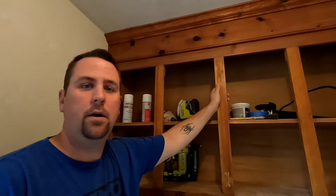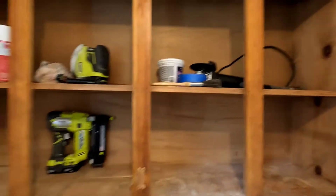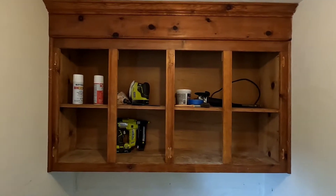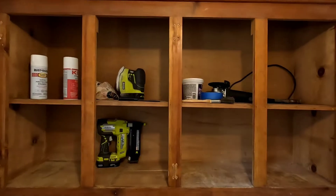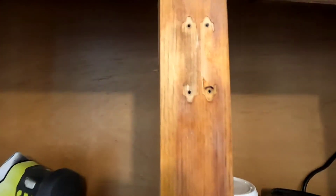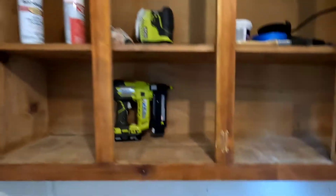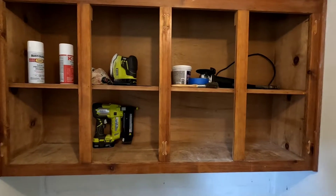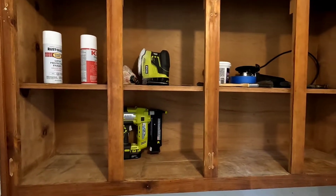Hey, Jeremy Howe back again. This video we're going to go over painting wood cabinets. So you saw on the earlier laundry room demo video I already took the doors off — just remove the screws for all the hardware — and I'm going to prep this today.